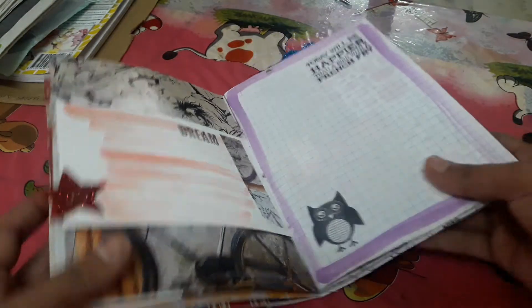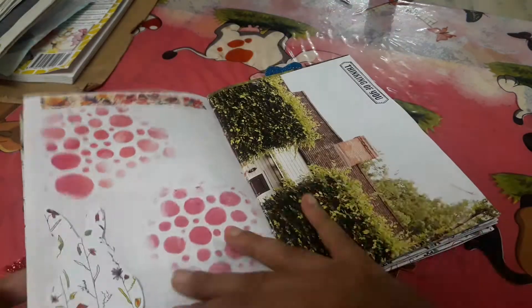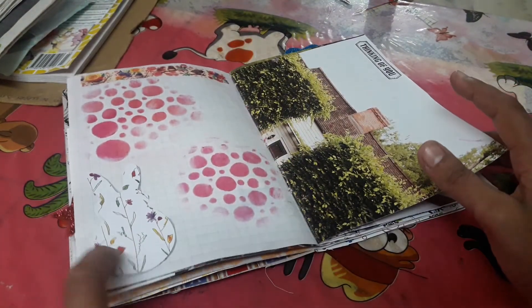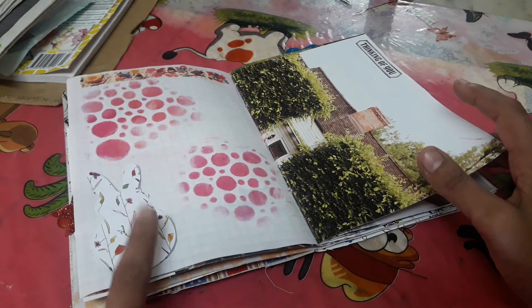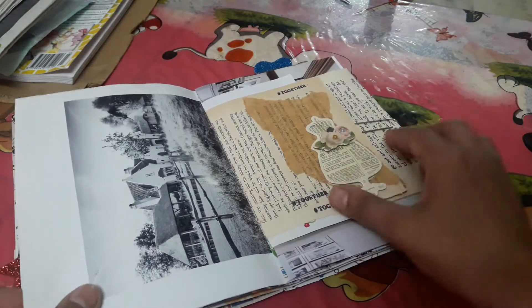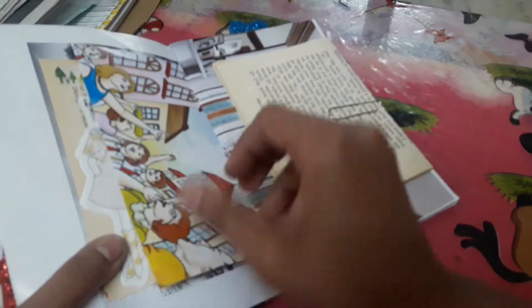I'm totally obsessed with this idea of stapling the punches to the corner of the pages — they just absolutely look so pretty from the side. And some stamping. She loves owls a lot, so I just wanted to add some owls, and this is a cutout from Daphne's Diary which my dear darling Mona had sent me.